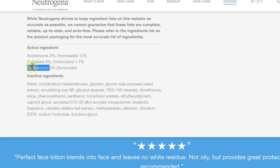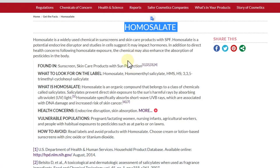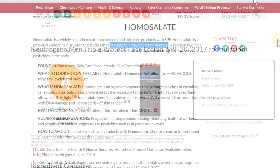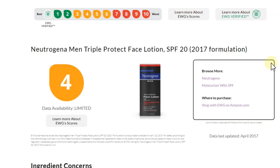The octocrylene is included to make it waterproof. The homosalate is another ingredient that they say can have some impact on hormones — which is something you don't want to put on your skin on a daily basis. So for me personally, I wouldn't suggest using it every day.